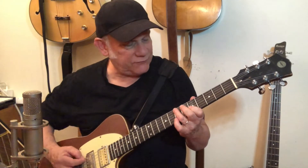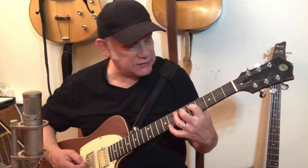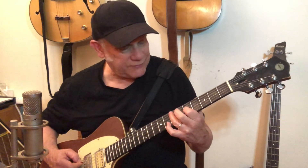Then we go to the seventh fret of the fifth string, up to the fifth fret of the fourth string, and go up one fret at a time: five, six, seven — fingers one, two, three on the fourth string. Beat number four is the real funky part: fifth fret fourth string, seventh fret fifth string. Here's that whole second bar — and then the whole lick repeats.